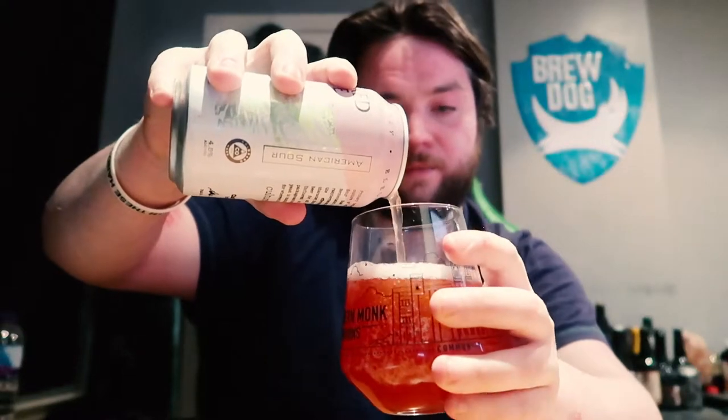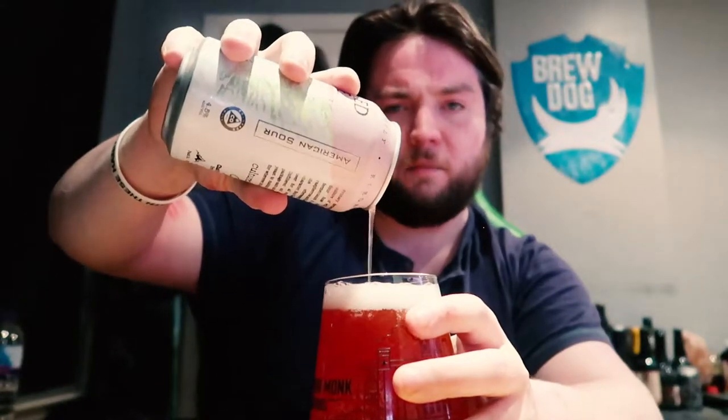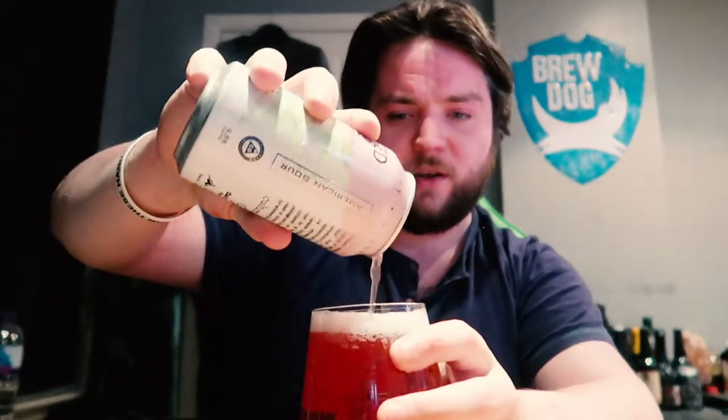As a sour, you can imagine it would come in at the colour of the kind of fruits mentioned. It's a lot more bubbly, fizzy, and carbonated for a sour — normally sours are quite flat. It's a nice rose kind of colour. Really crisp looking, with a wee bit of haze on it.